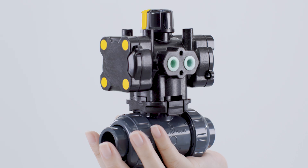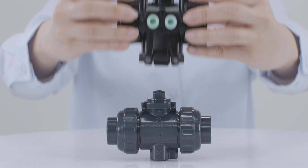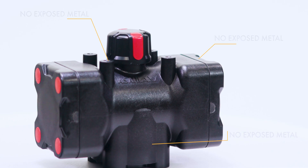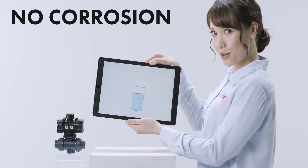Here we have the Type-AR pneumatic ball valve. It's light and compact. The one-touch connection leads to a 90% reduction in setup time. And with no exposed metal parts, you don't have to worry about corrosion or rust.